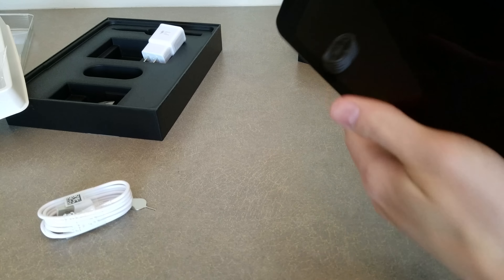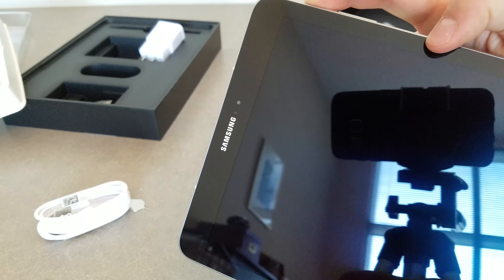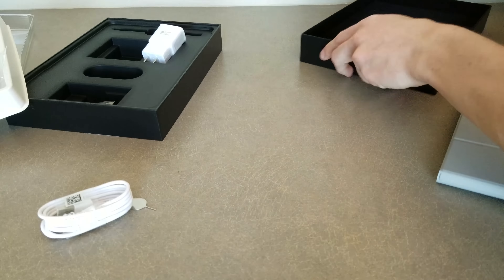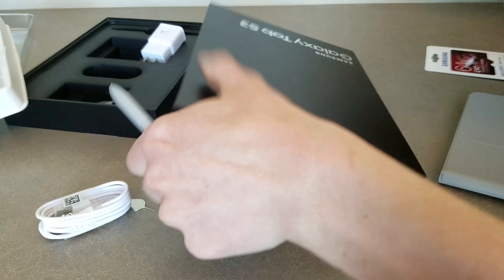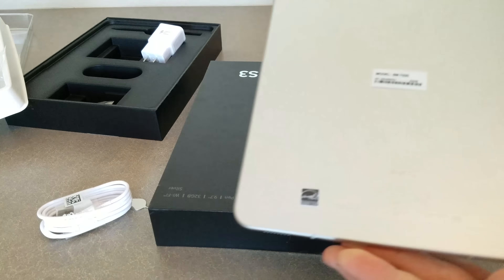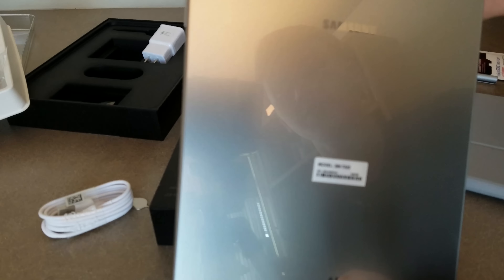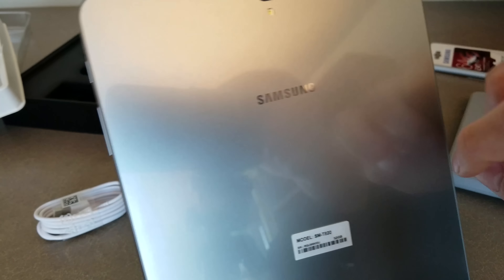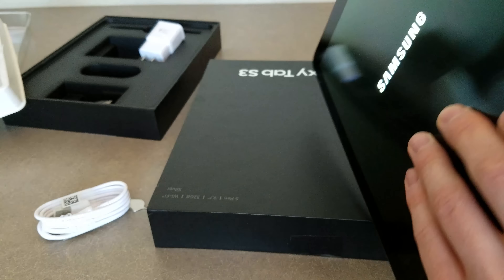Let me go ahead and boot this thing up for you. Since this is a glass back, you probably should have a case on this to protect it, so you might not actually see the build quality when you put a case on it. But you will probably need one, given this is a glass back and you don't want to crack that.